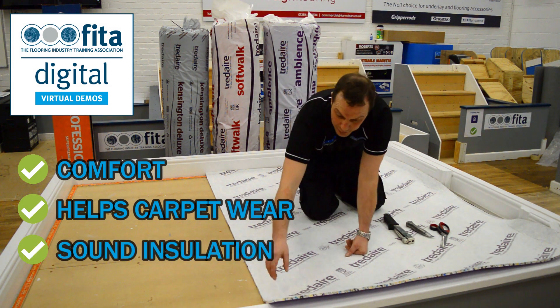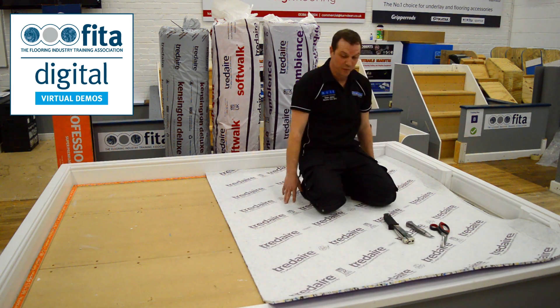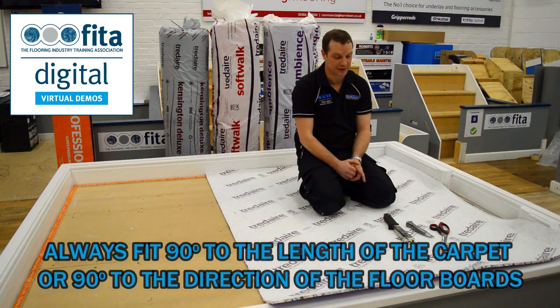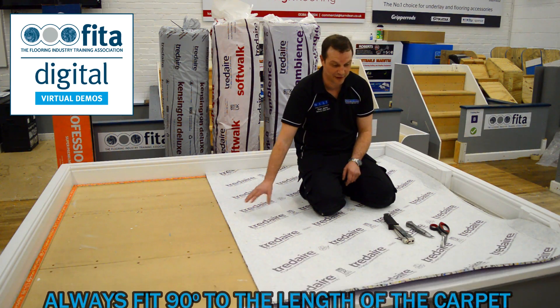This is a PU underlay — it's a Tread Air Ambience. We're going to fit the underlay 90 degrees to the length of the carpet, or if the room had floorboards, we would go 90 degrees to the way that the boards went.